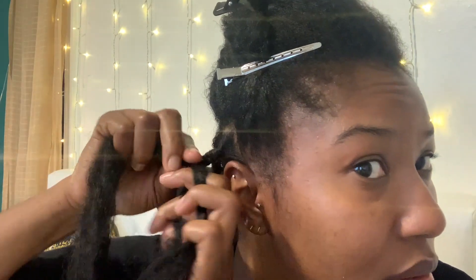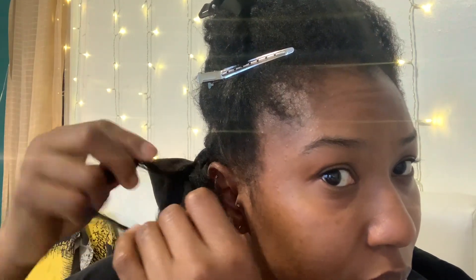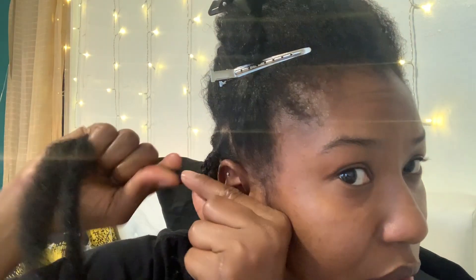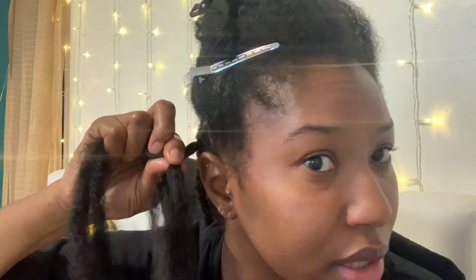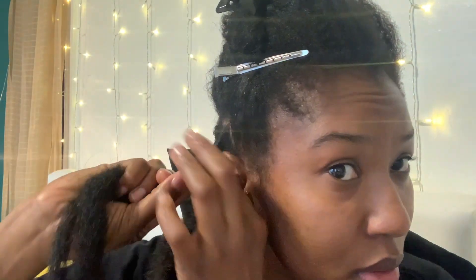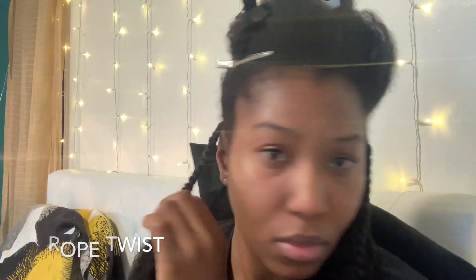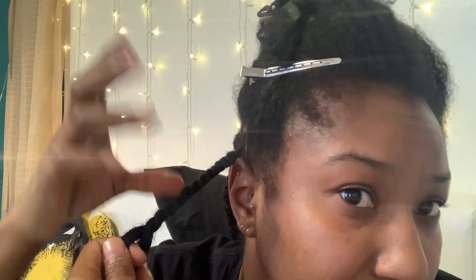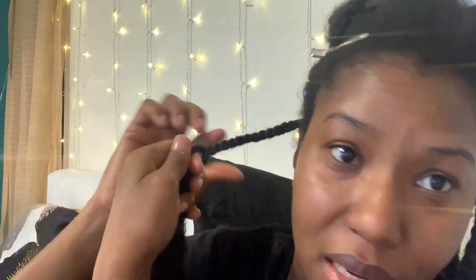So I plait it in, then I split my hair and twist it with the extension hair, run it down a little bit, get a little bit of beeswax, and then do the twist like this. When you're reaching the end of your hair, put a little extra gel, jam, or whatever you're using just to keep the ends in so they won't be poking out.